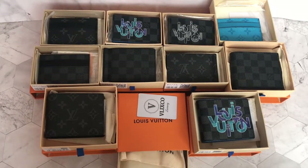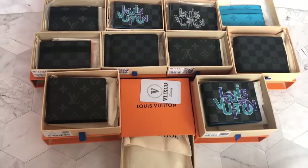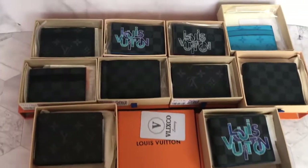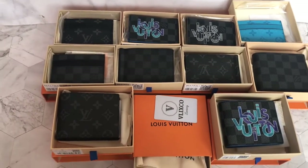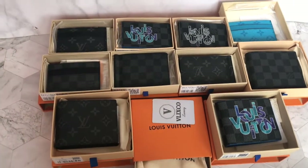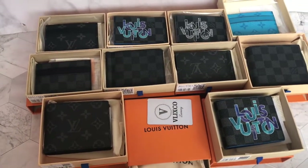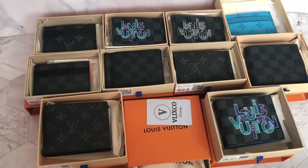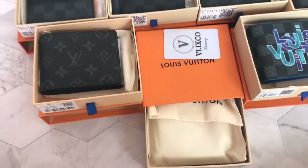Hey everyone, welcome back to our channel. In these videos you can see there's a lot of LV SLG. I really wanted to show you guys LV SLG. In our previous channel we did make SLG LV content as well, but I didn't repost it because it looks like I deleted it already, so I want to make a new one.